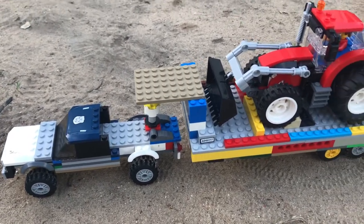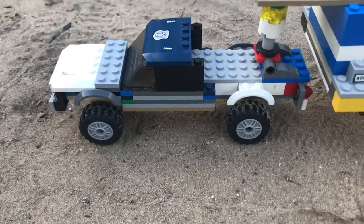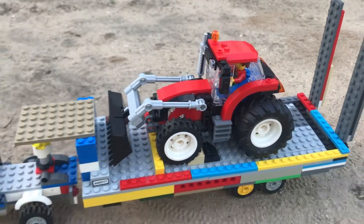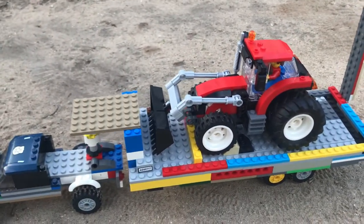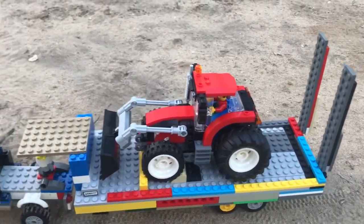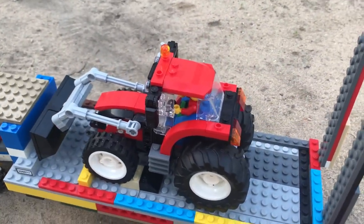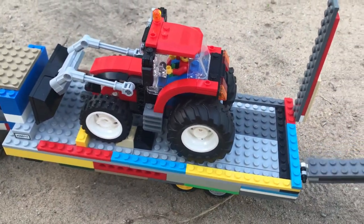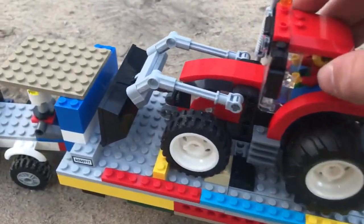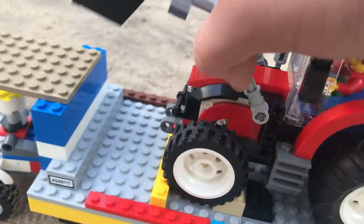Welcome back to David's Legal Projects. Today's video is about this truck and the red tractor, which you guys have seen on a gooseneck trailer. I just thought this would be something cool to make, to show you guys that I could build the trailer big enough for this tractor. I made this special for the scoop, and I'm gonna unload it for you guys here.